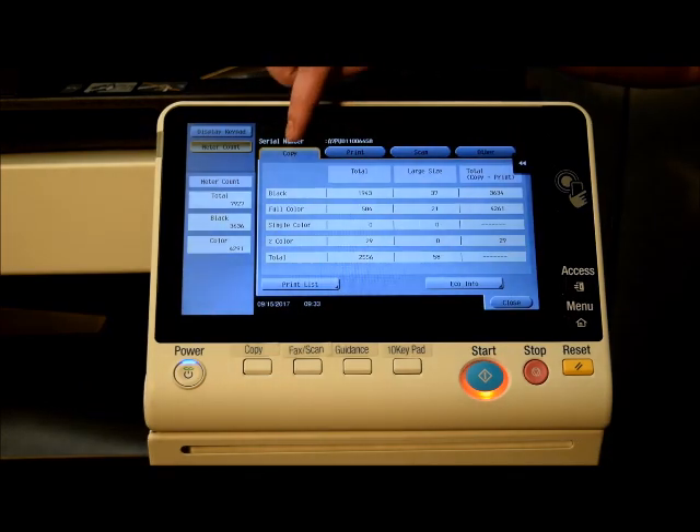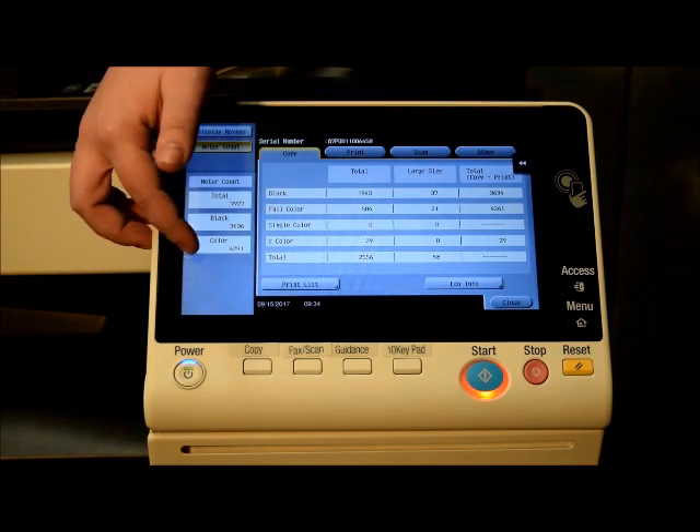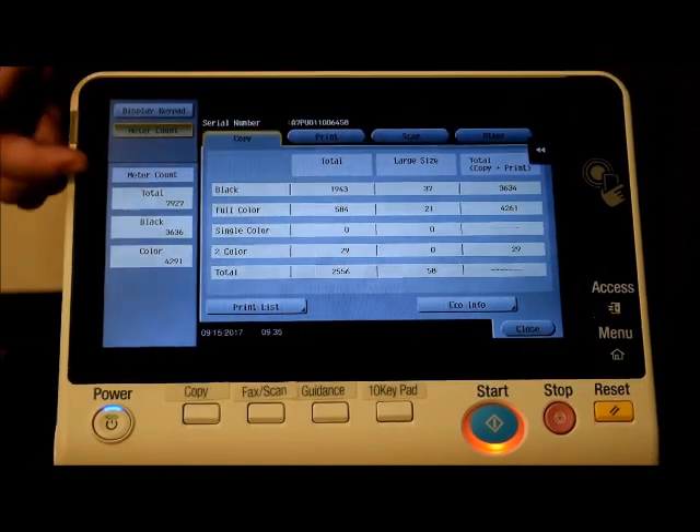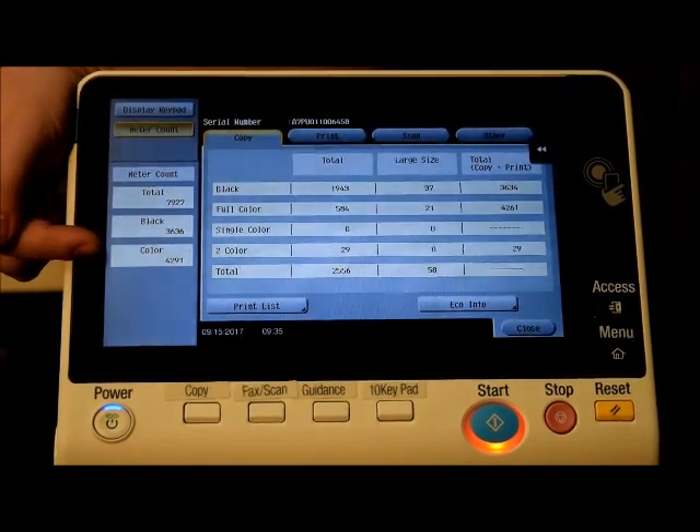You're only charged for your copies and your prints. Your scans and other are not going to appear in these totals, and the count that we need is going to be this black count and this color count that you see on the left hand side.